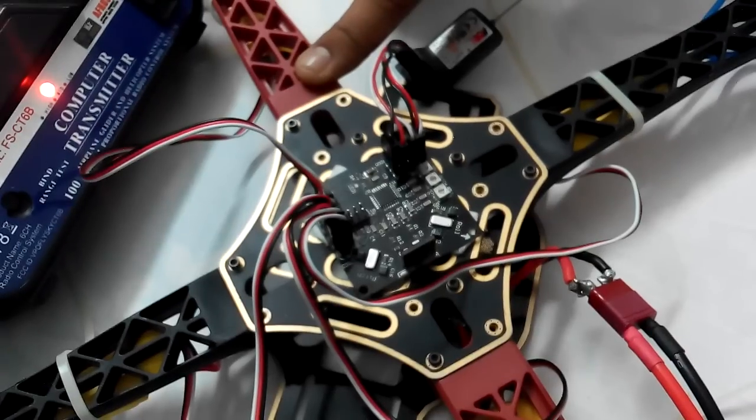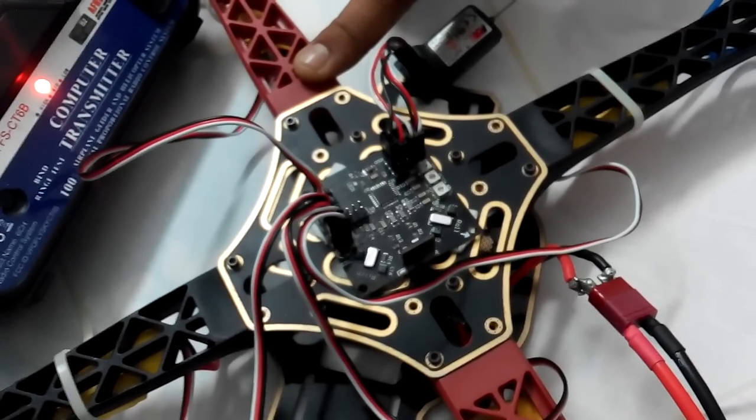If you raise the throttle, all motors should run simultaneously.